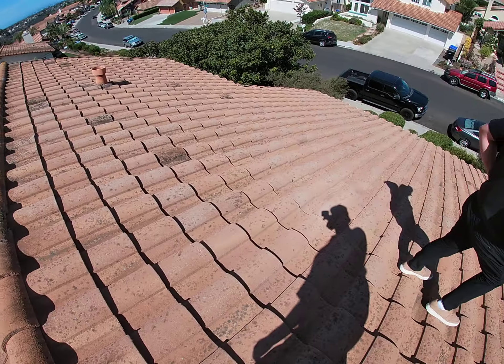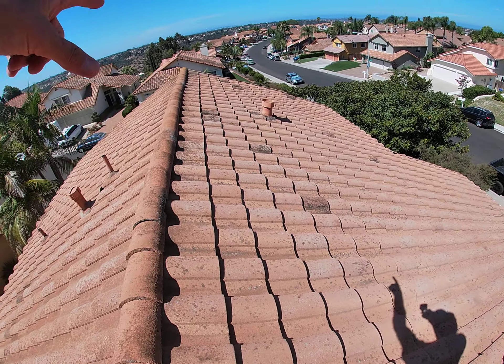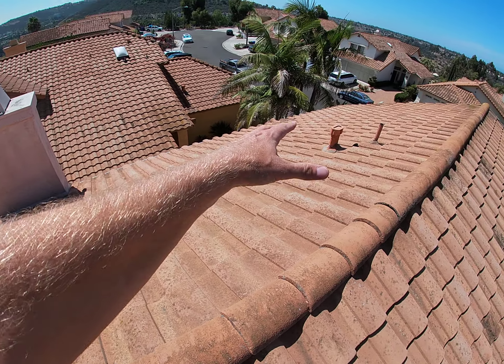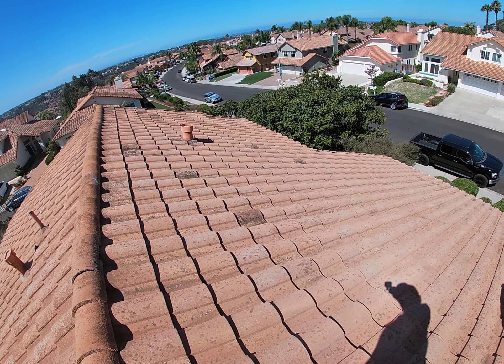General condition of the tiles — they're in pretty good shape. I don't really see any broken ones. There is some growth that's natural, especially on the side facing more east or north; it gets more growth. This would be more southwest facing, so less growth on it.